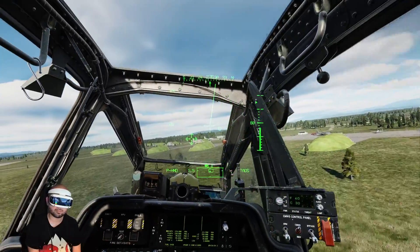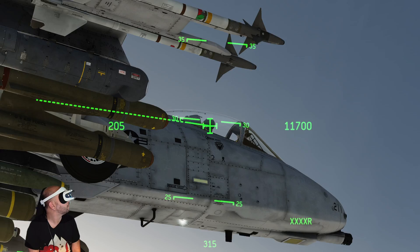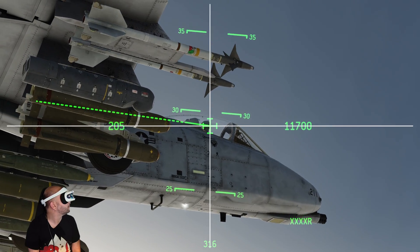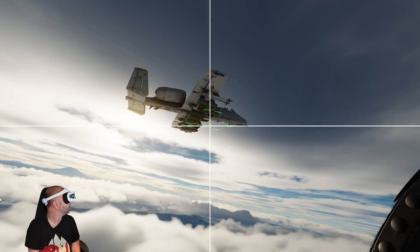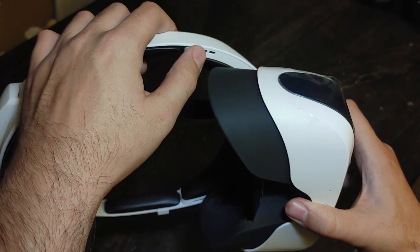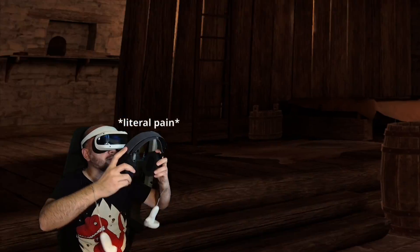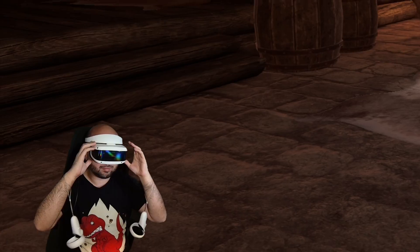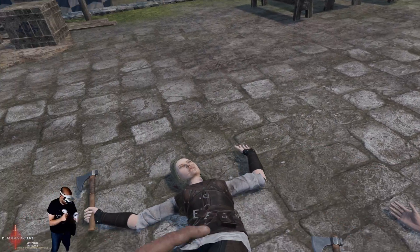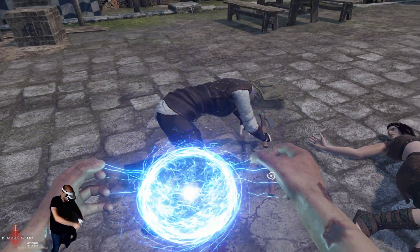Another thing I thoroughly enjoy about this headset is the nearly perfect binocular overlap. This means, as a content creator, I don't have to increase my render resolution or pixel density to account for any cropping to keep the viewing experience centered. Also, while the built-in speakers are subpar, I'm not much of an audiophile, so I find them good enough for the gaming I do in VR, since in the end I care more about what my viewers hear than what I personally hear.